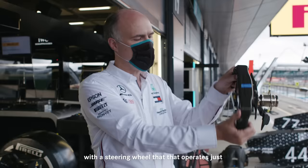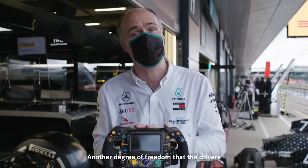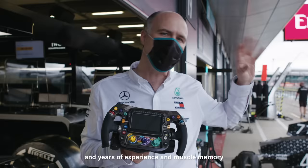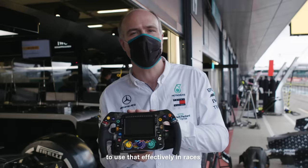What we've done this year is add another axis — another degree of freedom — that the drivers can use to operate the car with our DAS system. They're actually pulling the wheel forwards and backwards to operate the toe of the car. It's really amazing that they've learned how to do that, even with years of experience and muscle memory built up. They learned in just a few short days to use it effectively in races, and we saw them using it throughout the race last week at Silverstone. Really remarkable.